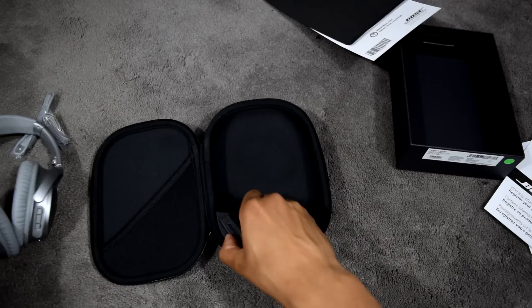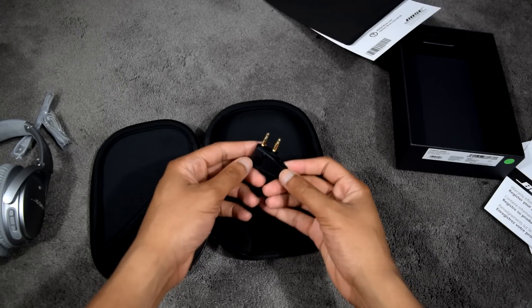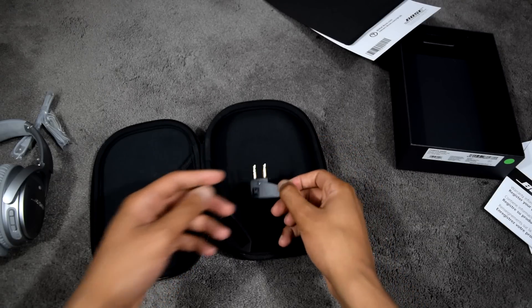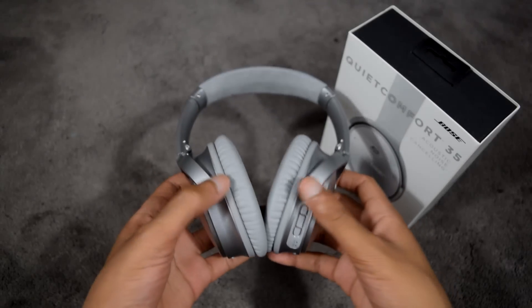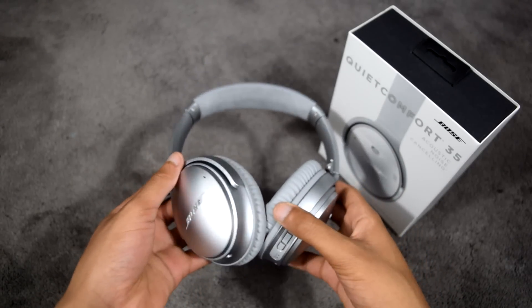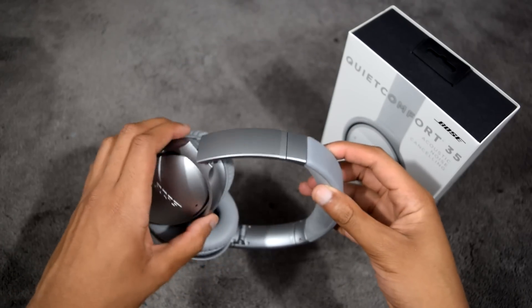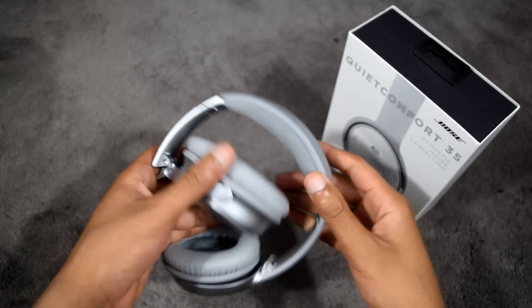The QC35 is folded up neatly in the main compartment, along with an airplane adapter for receiving audio. The QC35 in the silver finish you see here is a very handsome and professional-looking headphone that will look good on just about anyone and with any style.